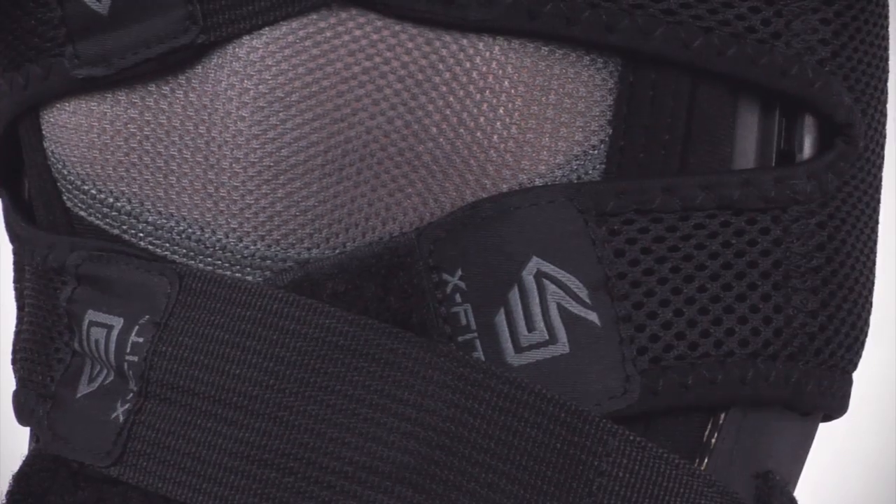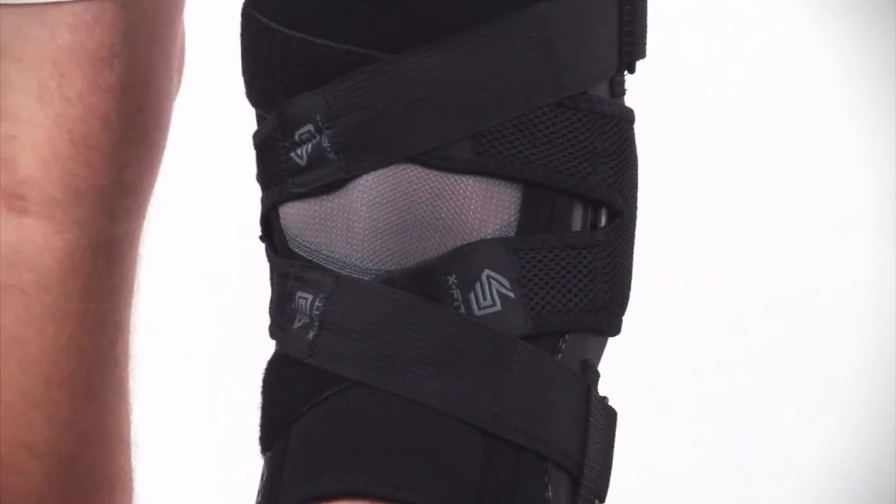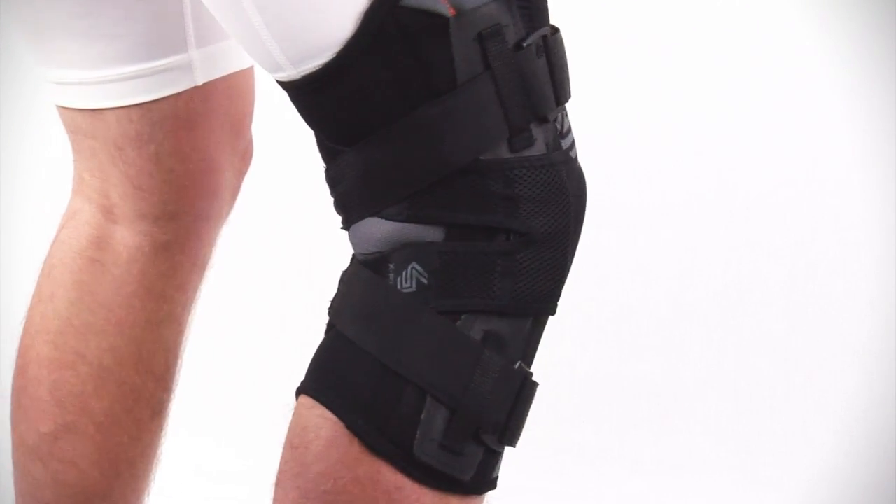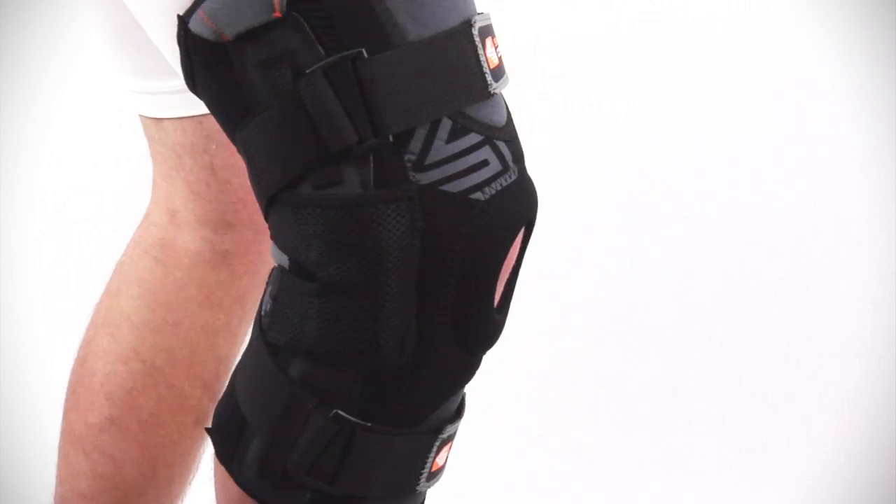The features include a patent-pending X-Fit strap design. This securely wraps leg contours with comfort and overlaps the hinges to maximize stability during flex.